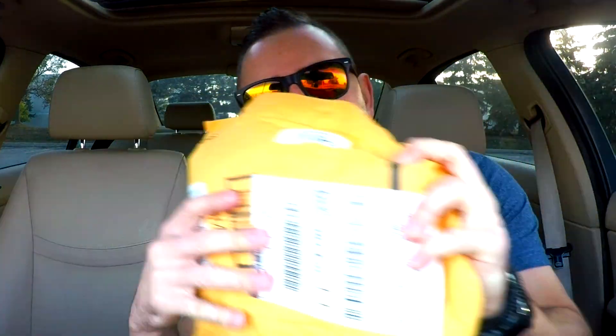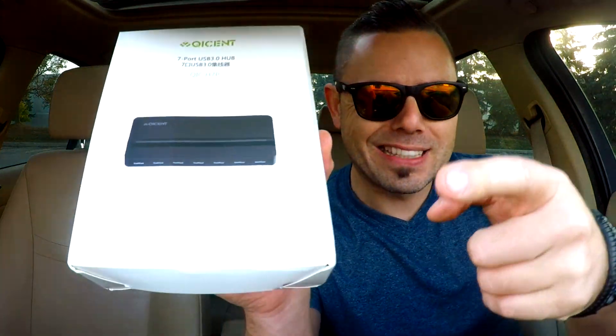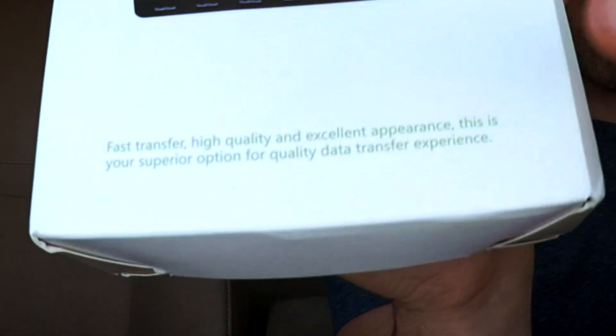What's up guys, it's Marcin from the Business Entertainment Show, previously titled the Uber Experiment. Today we're doing another unboxing review. We've got a beautiful 7-port USB 3.0 hub — we can never have too many quality hubs that are excellent in appearance, and this just happens to be one of them, and it says so right there on the box.